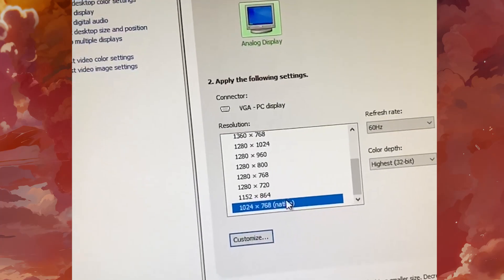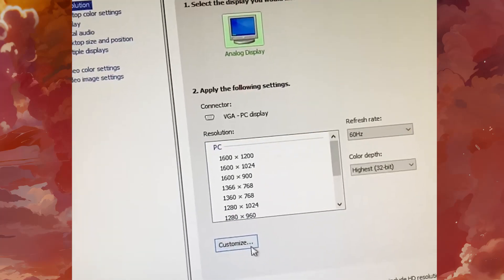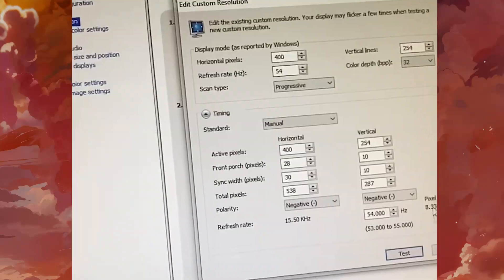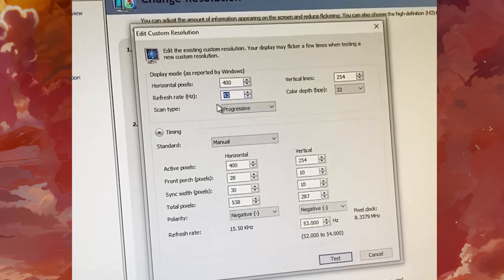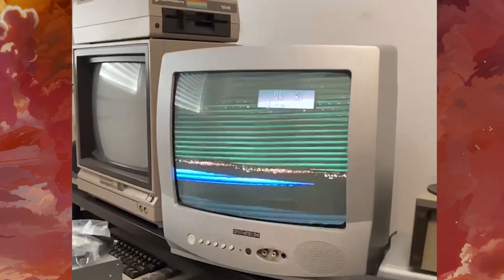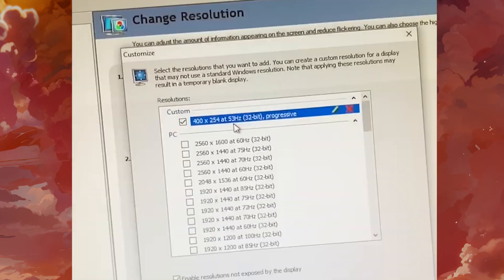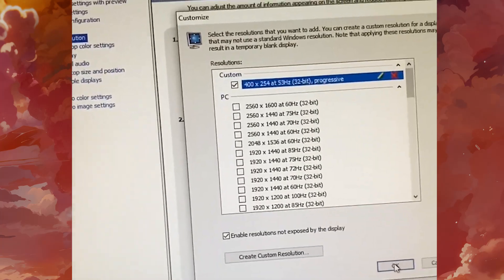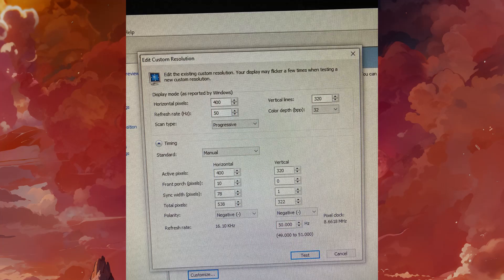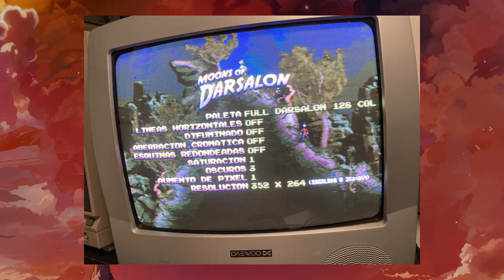Finding the correct values for resolutions like this is an inexact science. There are some online resources, but in my experience they don't always work — and even if they do on some TVs, they don't on others. Some TVs are more tolerant with sync signals, but it could also be that the card isn't outputting the exact values you configure, since these resolutions are so low that the hardware wasn't tested for them. Even though these cards are old, remember that when they were released, everyone was working with higher resolutions — analog, yes, but at least 30 kHz with a minimum of 480p. If you have the patience to systematically test values, you'll eventually find ones that work for your CRT.